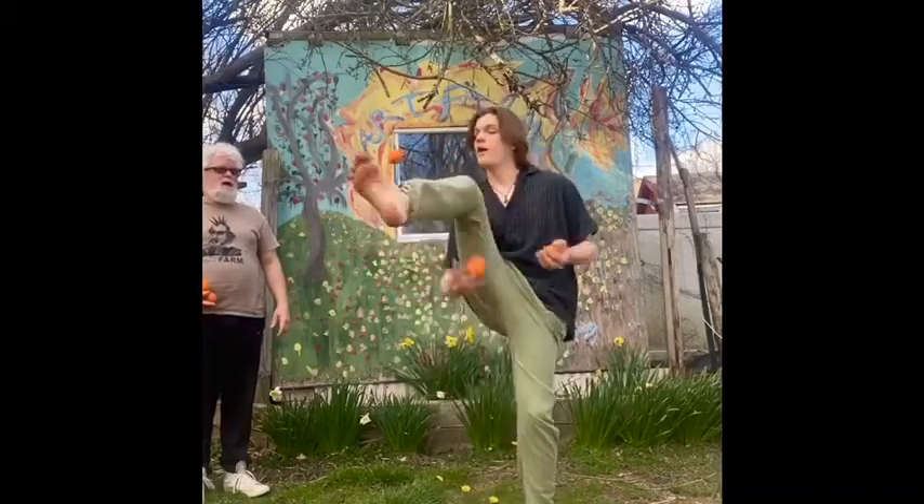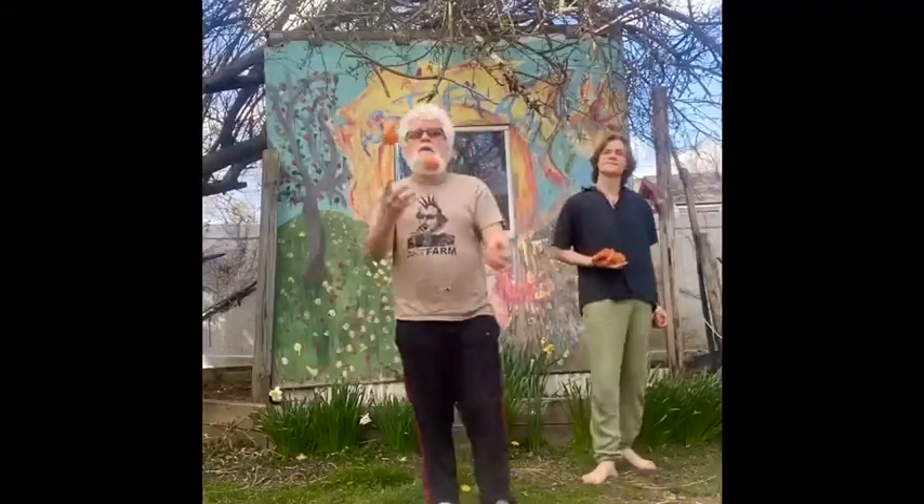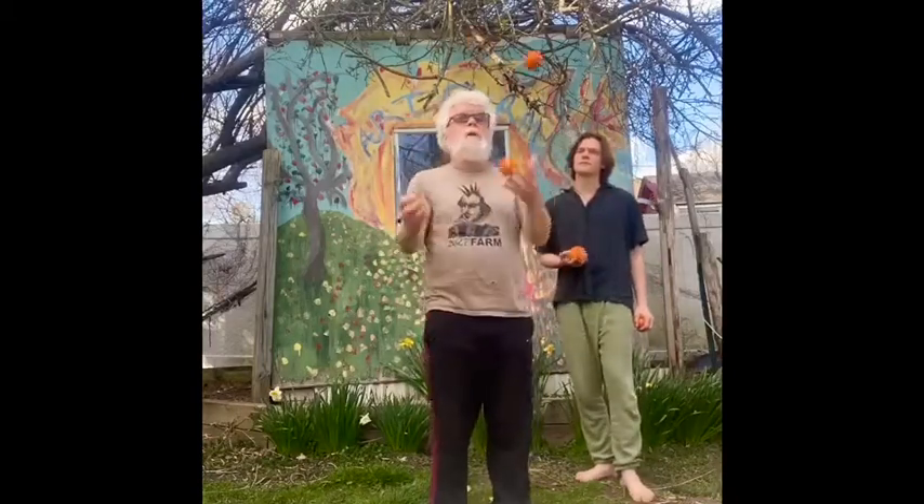One trick you could do is you could throw one ball into your leg — you could go like this. And depending on how long your arms are and things, you can also do it behind the back.